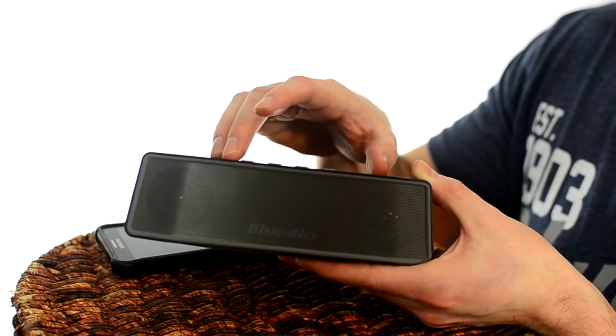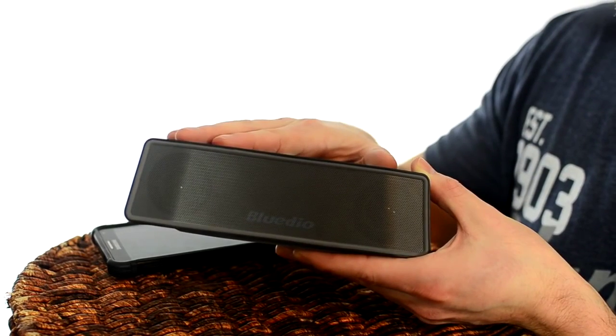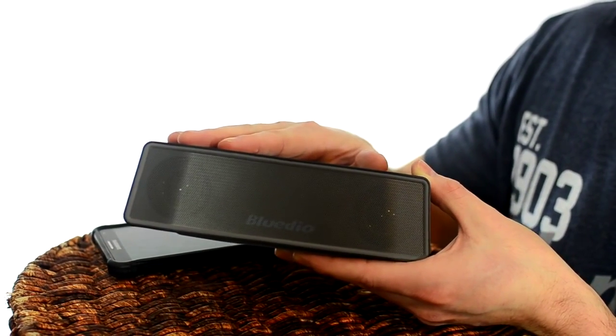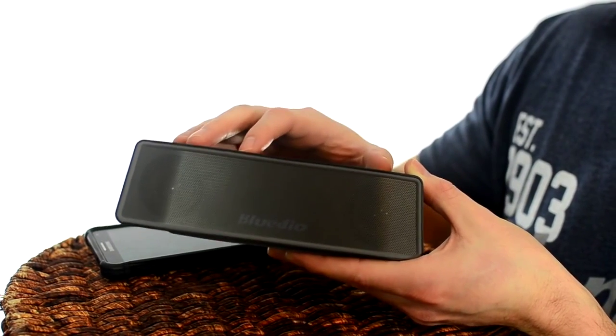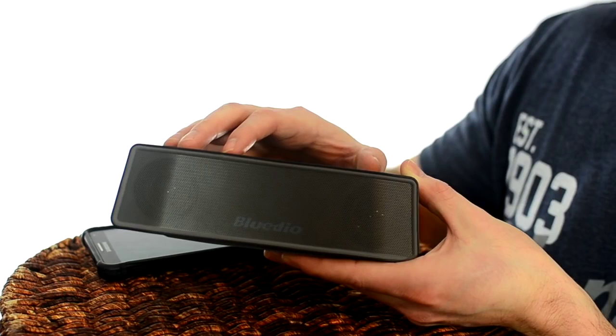Hopefully that doesn't throw anybody off, but I definitely recommend the Blutio. It's a great price compared to the speakers you find at Best Buy that are double or triple the price, and I use this thing every day now. Let me know if you have any questions and I will try to answer them. Thanks for watching.